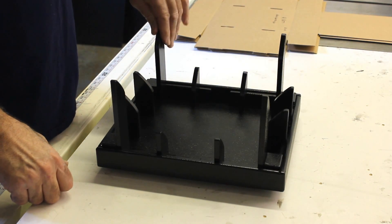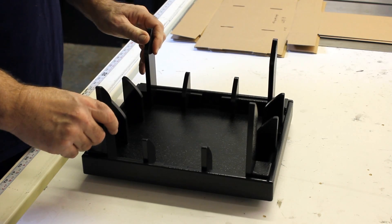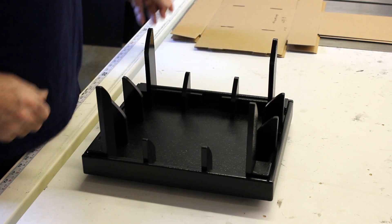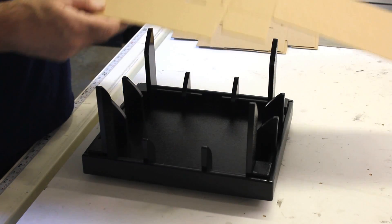Hi there, it's demonstration time. Let's show you how it's going to work. We have a label that indicates the front — put it directly in front of us — and we're going to go through a two-part process. We're going to set the box into the fixture and then we're going to press it down and make our folds.